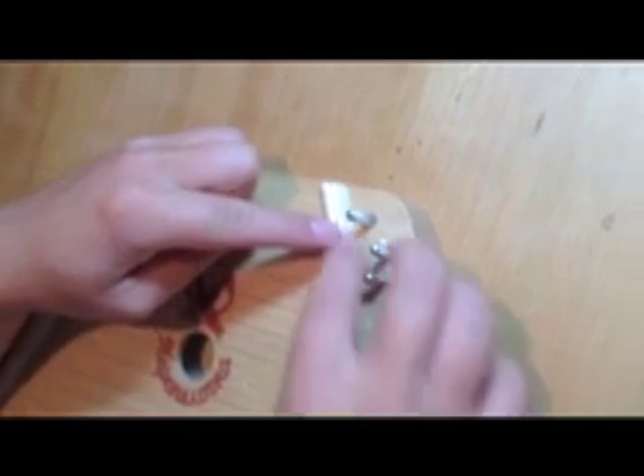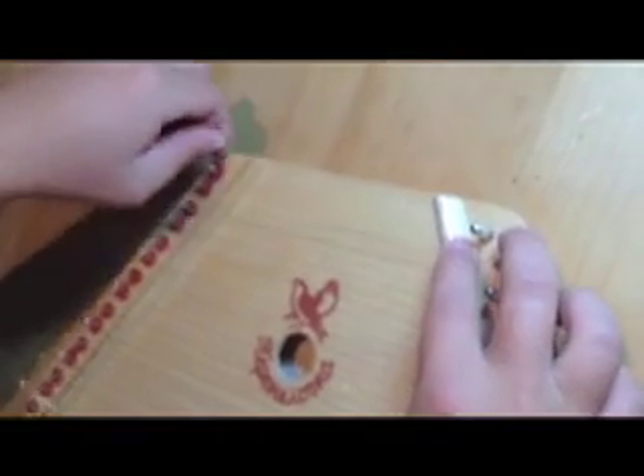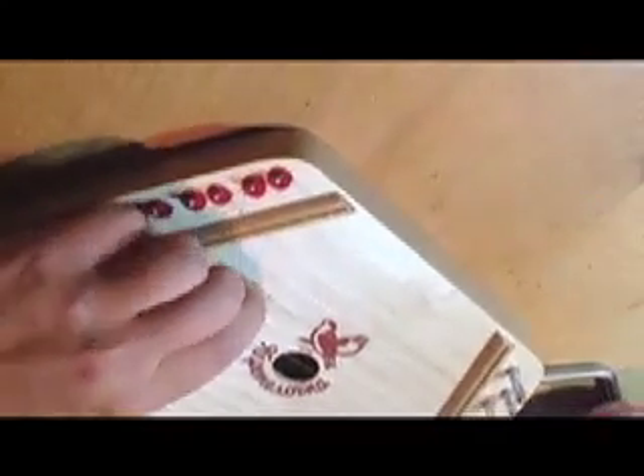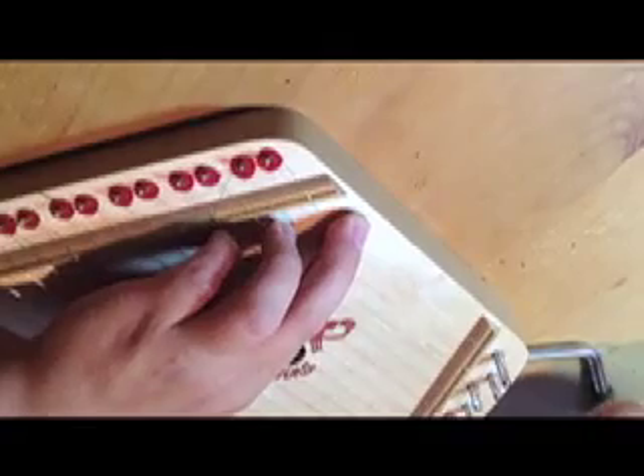While keeping tension on your string, you need to pull it across your music maker, around both pegs, and then back the other direction to the uppermost tuning pin. While keeping some tension on your string, put a finger on the lower string and pull it down the length of three strings below it. You need to hold this there because that will allow for some slack when you need to wind the uppermost tuning pin.